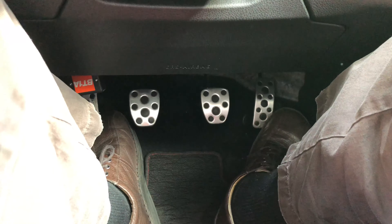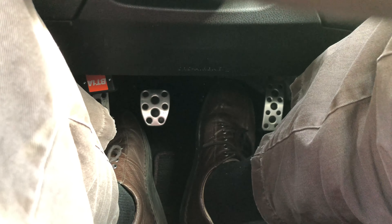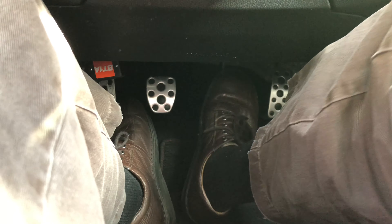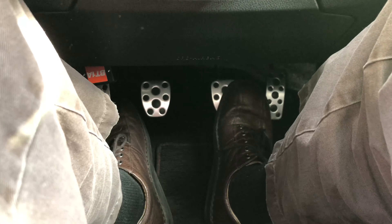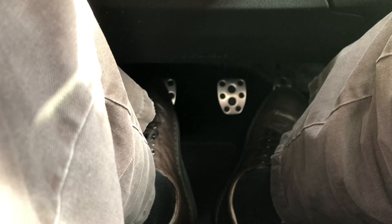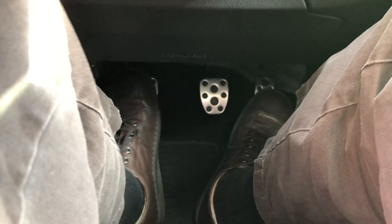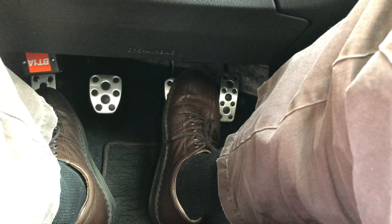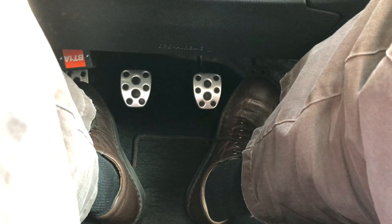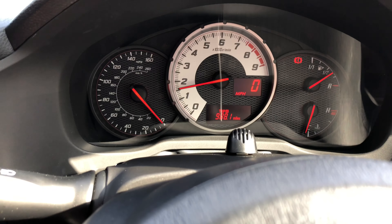For the final step I need to pump the brakes to get the caliper piston to extend back out and push against the pads. Pressing the brake pedal, it goes all the way to the floor initially — that's because the brake booster vacuum reservoir has been depleted. I need to recharge the vacuum by starting the engine. Now the brake pedal is firm in the correct position. I'm going to sit here and enjoy the air conditioning for a few minutes before working on the other wheel.